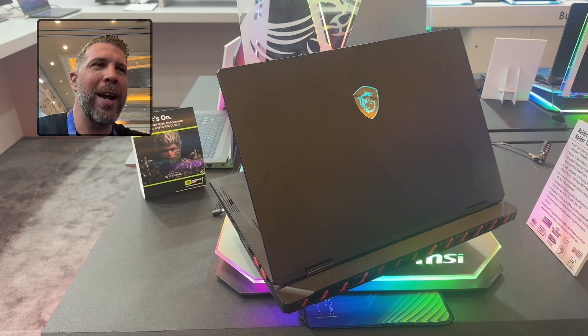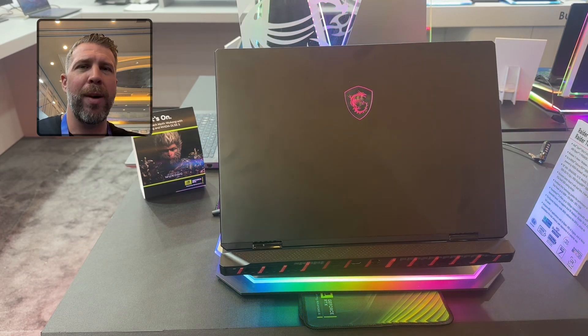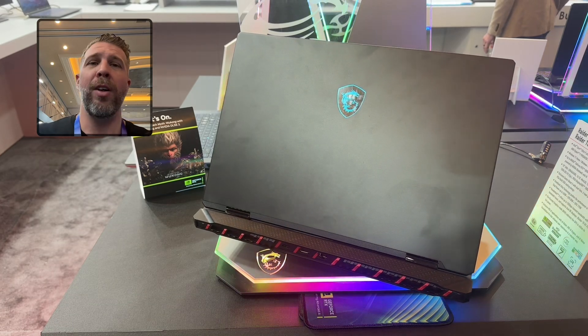That's it for the Raider A18. Lots of CES coverage coming up talking about all the different laptops of 2025 — be sure to check out the main channel. See you in the next one.